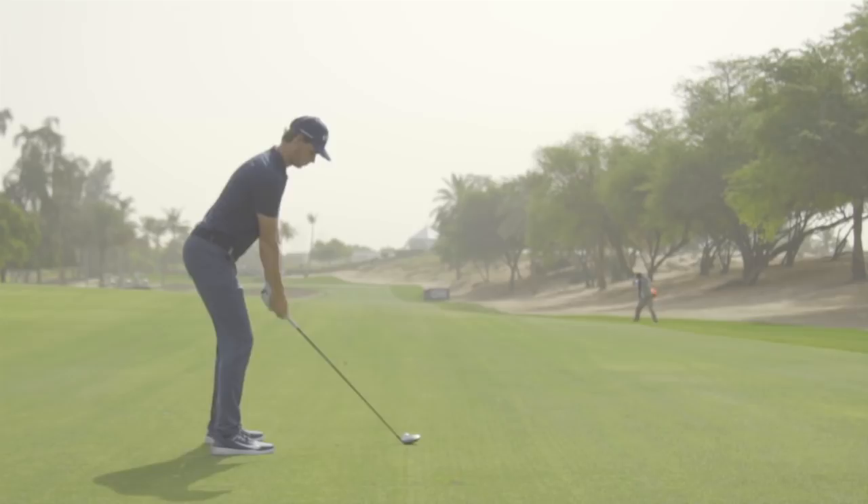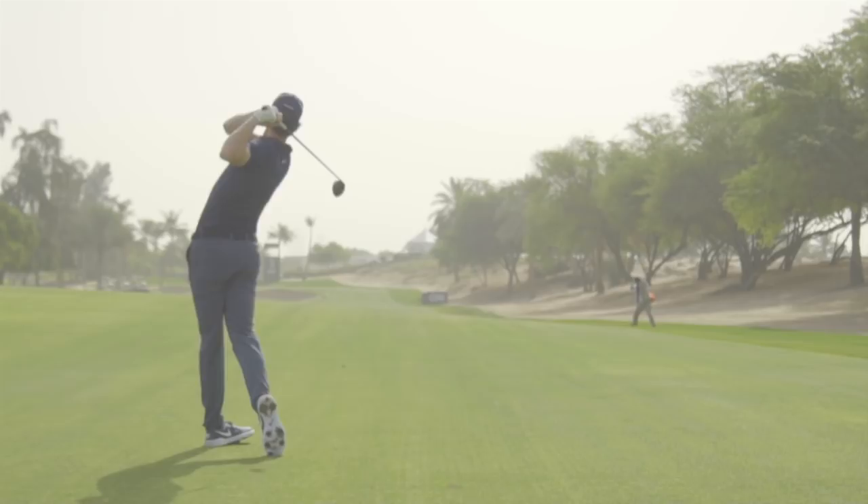Turn the club face in a little bit — it's the same if you're in a fairway bunker or something. I do this as well: it makes sure you get ball first, and good contact is always better.